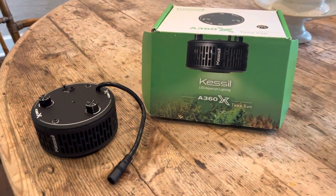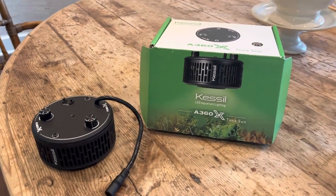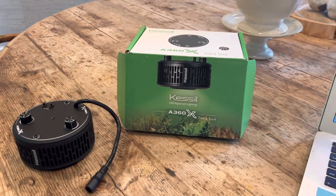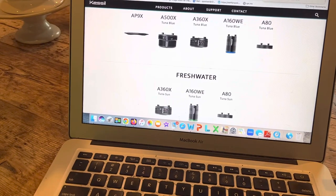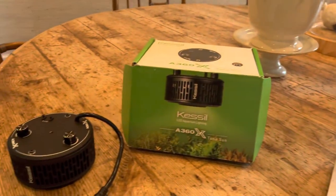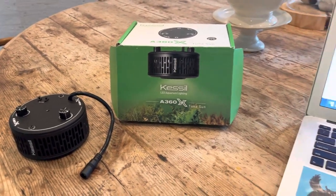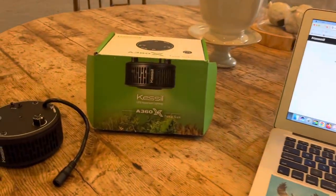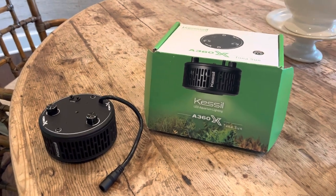One of the many questions was: what would I light this with? While I had Kessil lights on the marine system in California, I wondered if they would be appropriate for this freshwater system. Kessil does have freshwater lights, including the one I'm talking about here, as well as marine systems. They're quite expensive, and you could read about the reasons on their website — lumens, wavelength, various features and controllability, all those things.